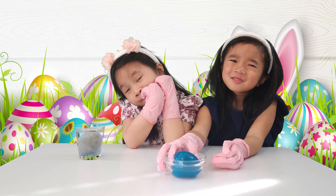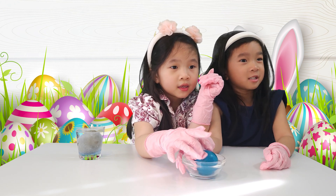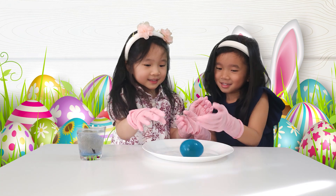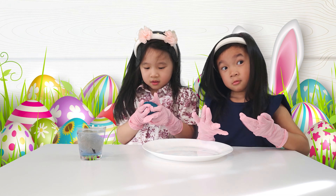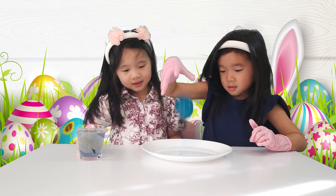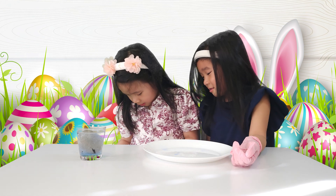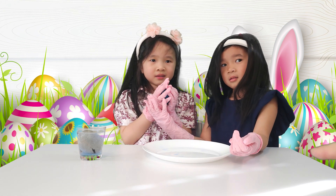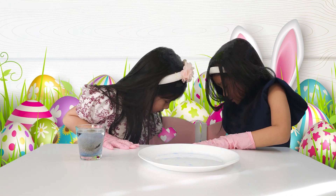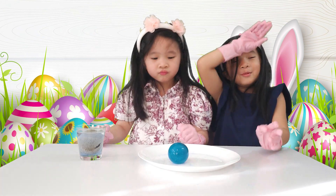How does the egg feel? It's soft and squishy. Yeah, it feels like the shell's gonna fall. Do you want to do a drop test? That's a good idea. What if we drop it hard? Okay, hardly. I can go hard. It didn't even break! Let's go higher.